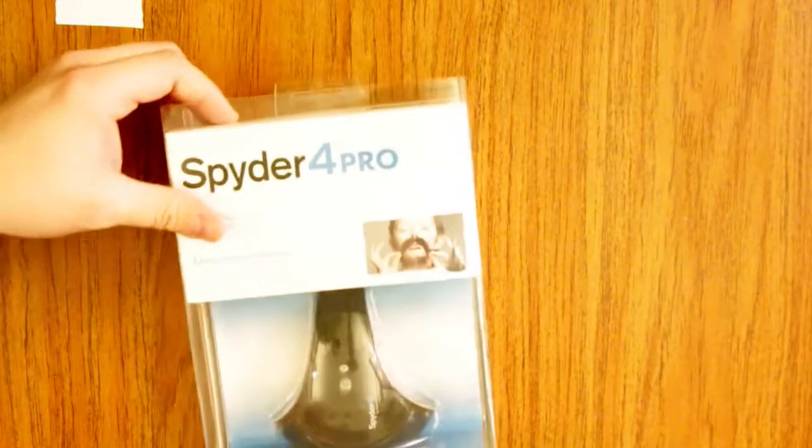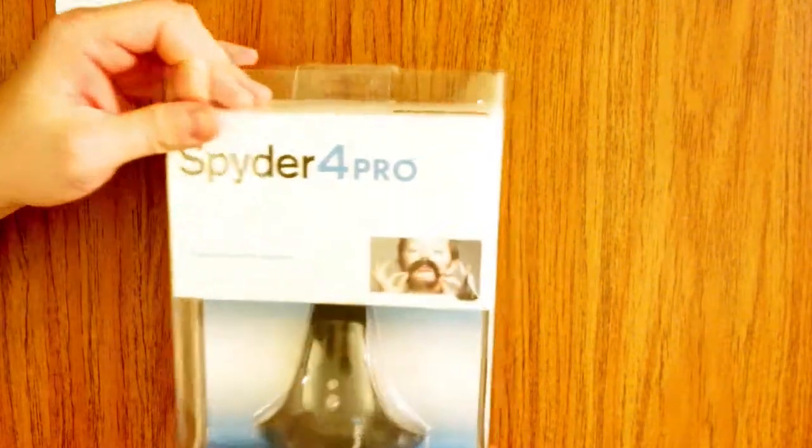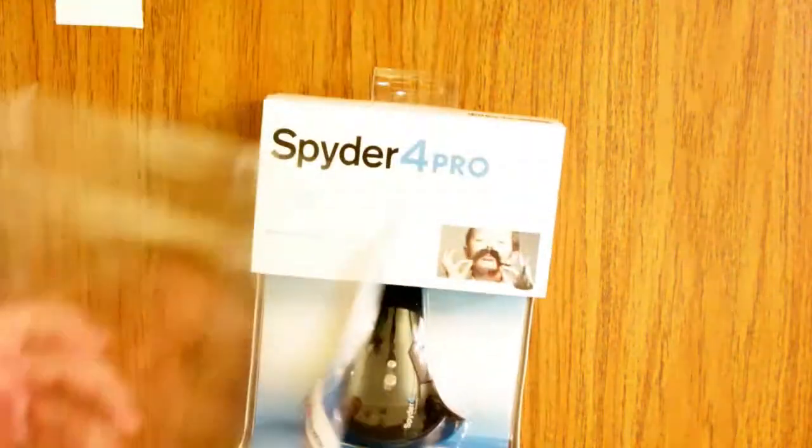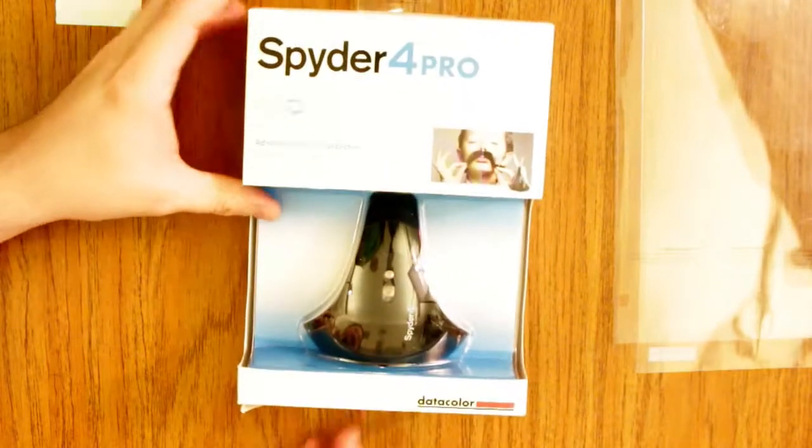This is the Spyder 4 Pro monitor color calibration system. It comes in a sleeve, and it says right here you can download the software at the App Store. I don't use an Apple so that's kind of silly, but it will work on things like your iPod, your iPhone, your iPad. It works on those — you just have to have it hooked up to the computer. It's really complicated but it does work.